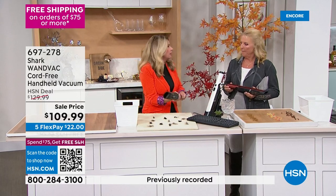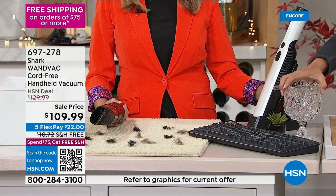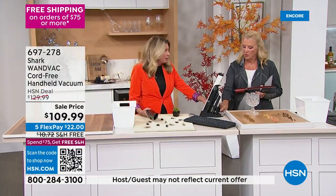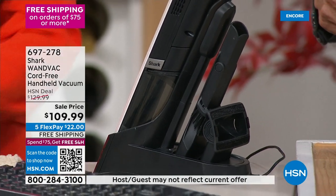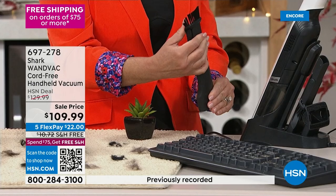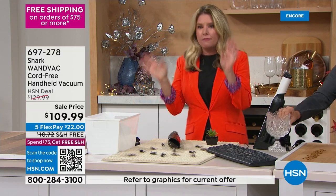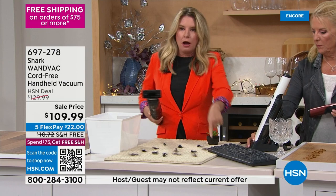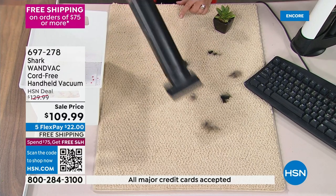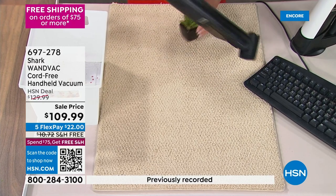The crevice tool also doubles as a duster with thousands of little nylon fingers to loosen debris before the Shark suctions it up. No more pushing messes around — vacuum them up instead. For pet hair on the bed, sofa, or pet bed, you're not going to pull out the upright vacuum just for a little hair. This makes it fast and easy.